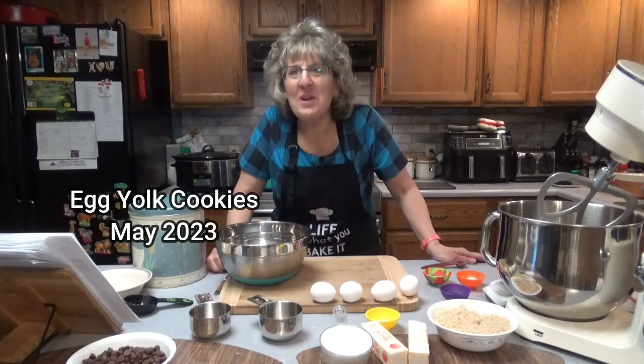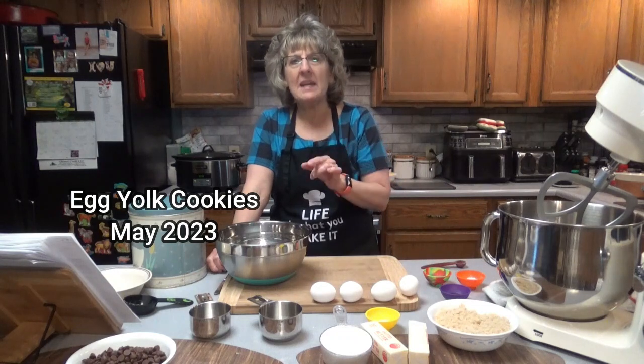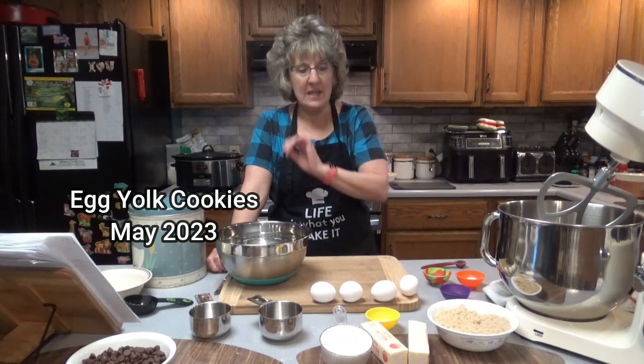Hello everyone, it is great to see you here once again on Dee's Delights. Today we are going to be making egg yolk cookies.